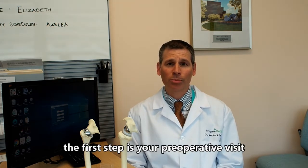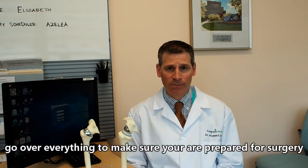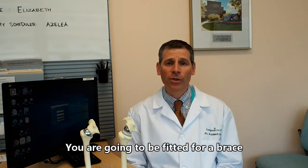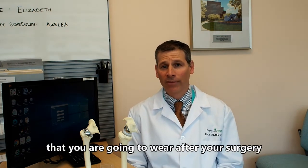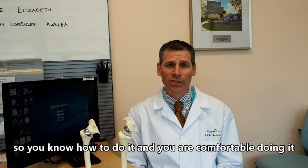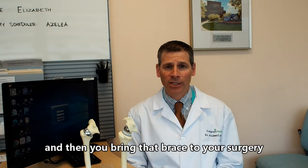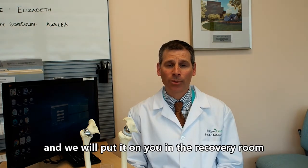The first step is your preoperative visit — that's when you come to the office and we go over everything to make sure you're prepared for your surgery. You will be fitted for a brace that you'll wear after your surgery. I want you to take that brace home, practice putting it on and off so you're comfortable with it, and then bring it to your surgery so we can put it on in the recovery room.